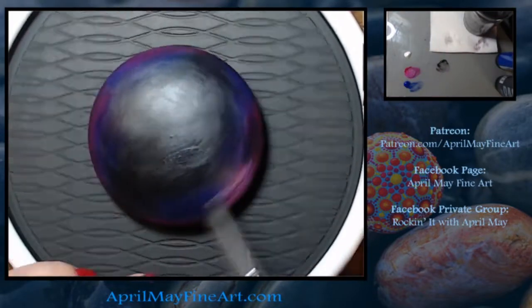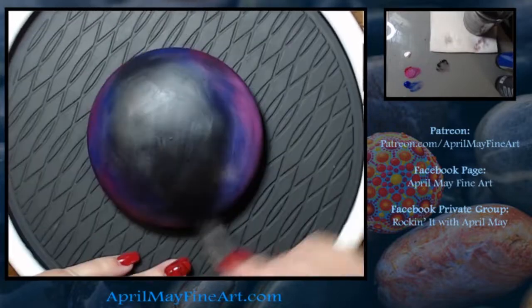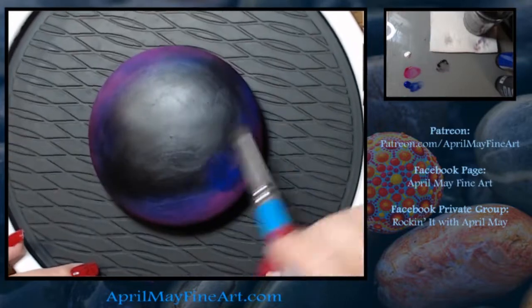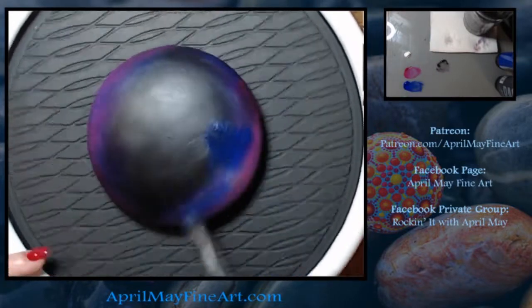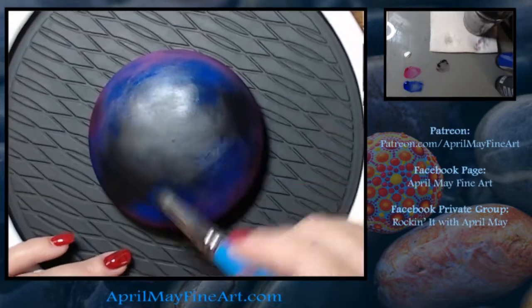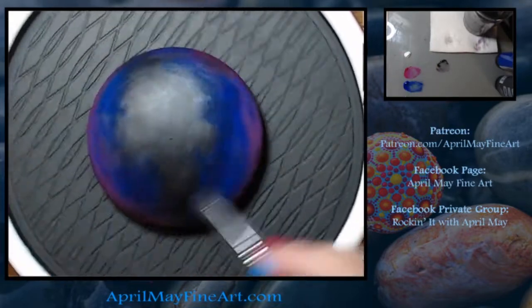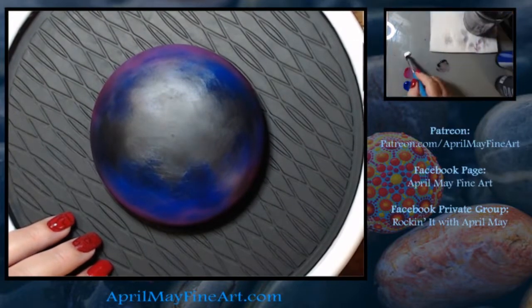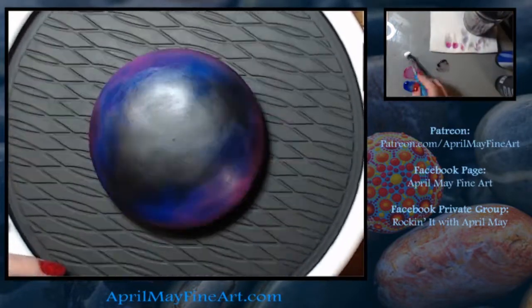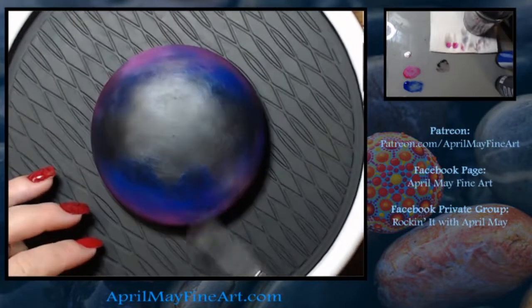So I pulled a bunch of reference photos to get an idea. The one thing I struggled with is that in all of the reference photos, the bubble is see-through. So your rock's not see-through, and you lose a little bit of the realism because of that. I actually struggled with that a little bit.